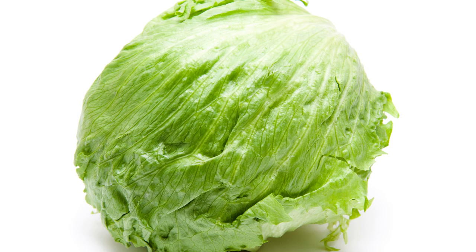Iceberg lettuce is just gross. Leave it to commercial farmers. It's harder to grow and contains very little nutrients compared to other lettuces.